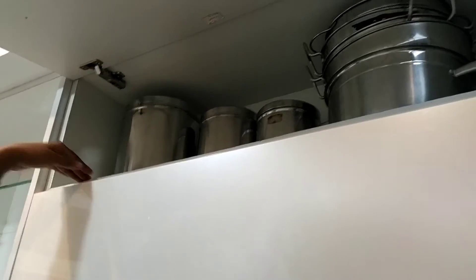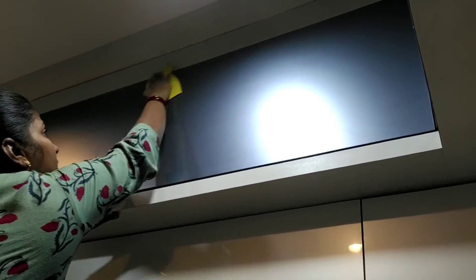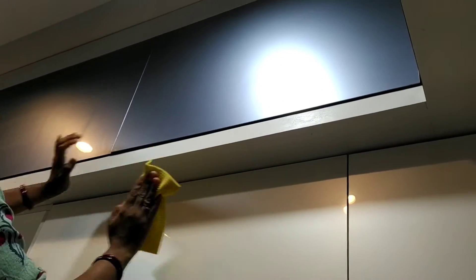We have a rack in one cabinet. The cabinet is not used to put things inside the cabinet.